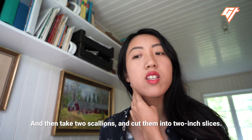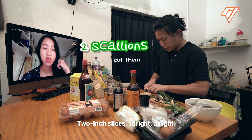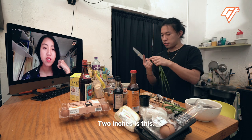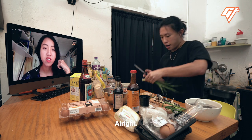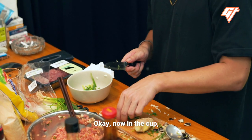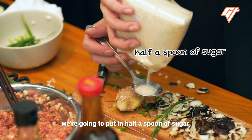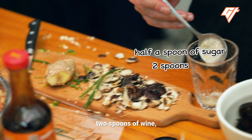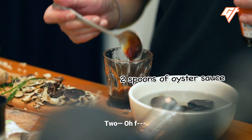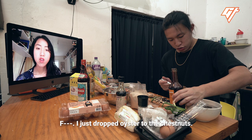Take two scallions and cut them into two-inch slices. Two-inch slices — one inch is about that, two inch is this. Now in the cup, we're gonna put in half a spoon of sugar, two spoons of wine, two spoons of oyster sauce. I just dropped oyster sauce on the chestnuts.